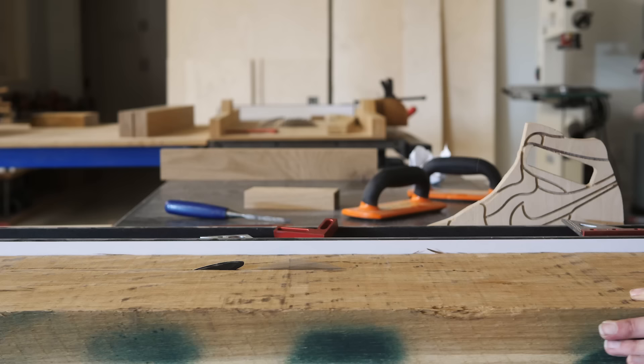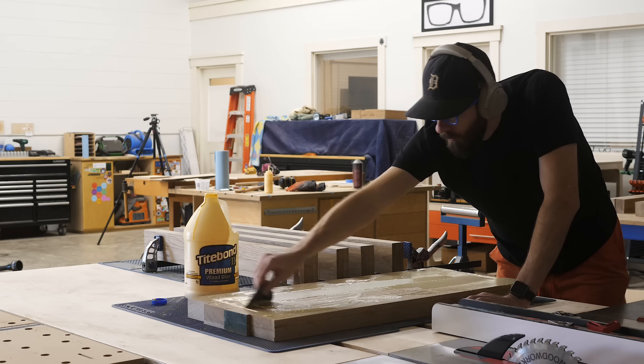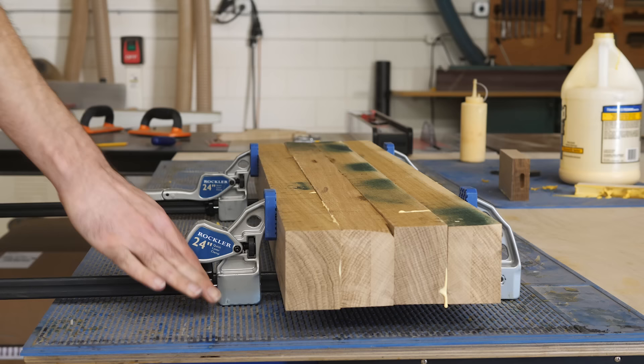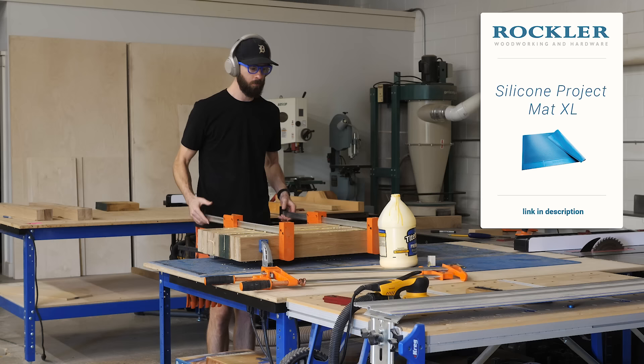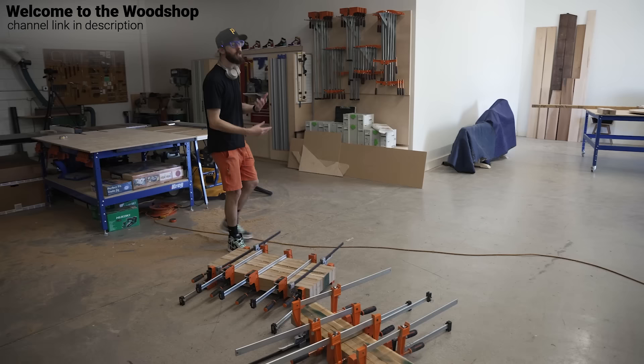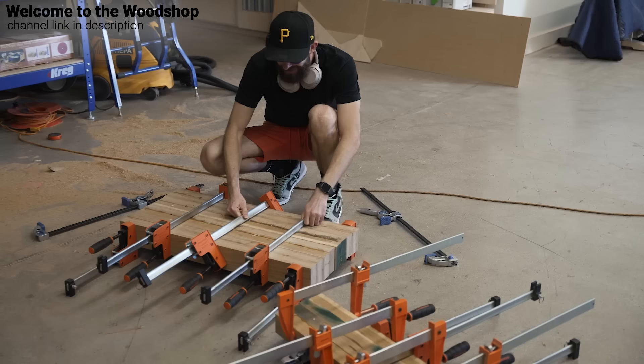As you're going to see while we work our way through this build, this presented quite a few — I won't call them problems, but maybe obstacles, which I'll talk about as they come up. The first obstacle, or concern, was what the edges of the legs would look like. In an ideal world, the pieces will end up looking like one thick chunk of wood and not two thinner pieces glued together.